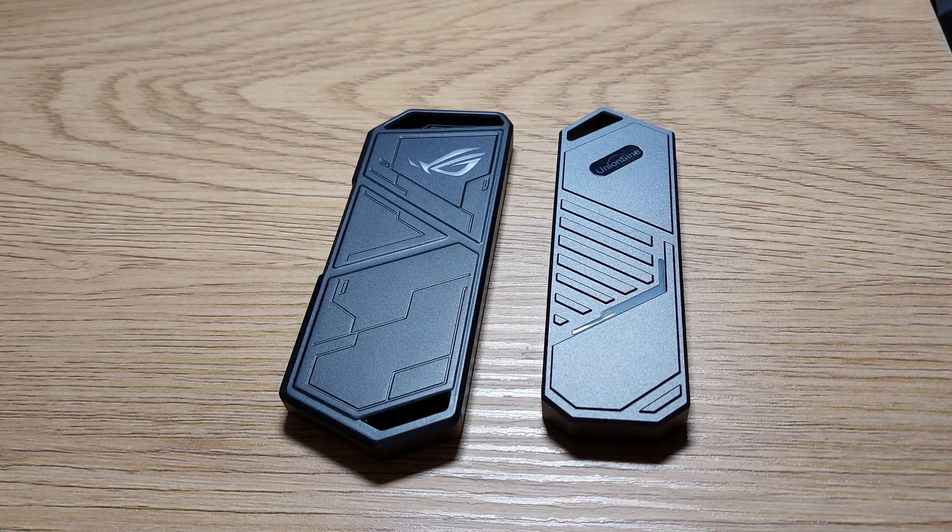Hello and welcome back. Today I'm going to talk about two enclosures for NVMe in order to build an external SSD.